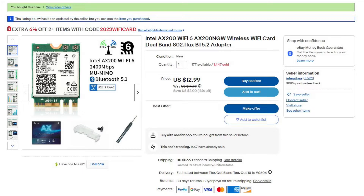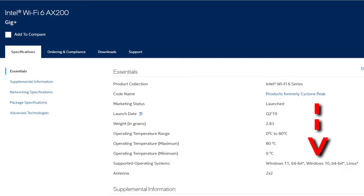I saw this WiFi card on eBay for a low price. It comes with the Intel AX200 NGW chip. This is a dual-band chip that supports WiFi 6 and comes with Bluetooth 5.2. This card also supports Windows 10, which is the operating system that I'm currently using.